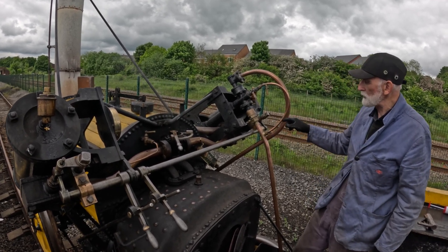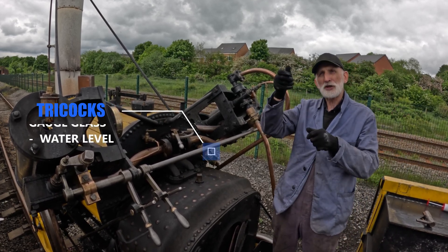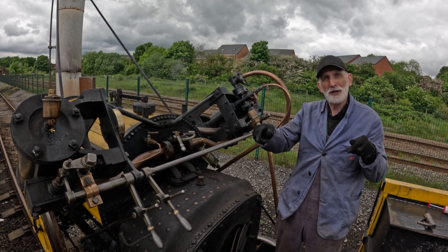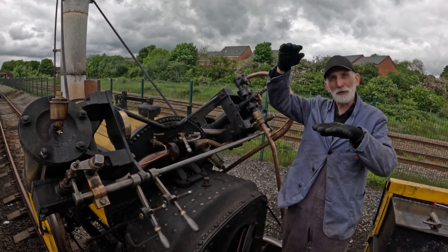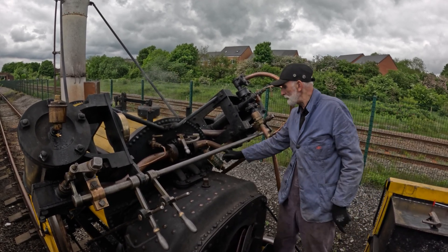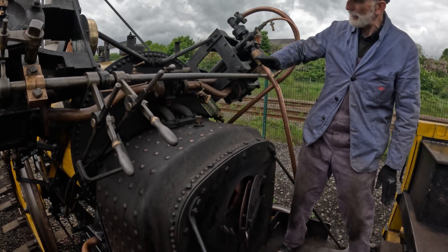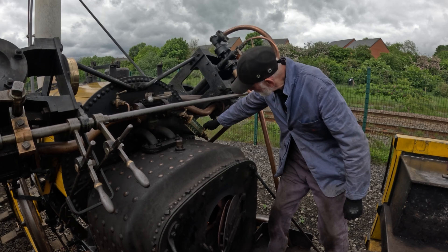You can measure the level of water with what we call tricocks — two little levers. If the water is below the middle tricock and you open the bottom one, water drips out to let you know there's plenty of water in. If you open the top one and steam comes out, that also indicates the water level. You also have gauge glasses — here we have a glass with water in it showing the water level in the boiler. If I just move that, you can see the water move.